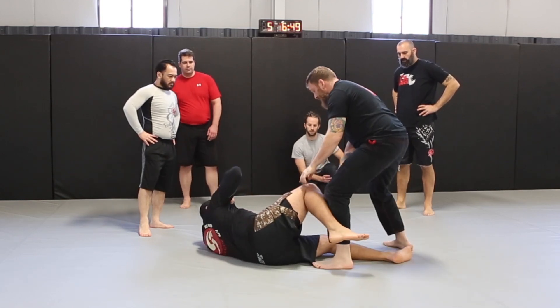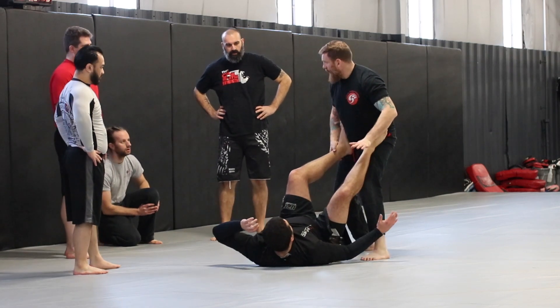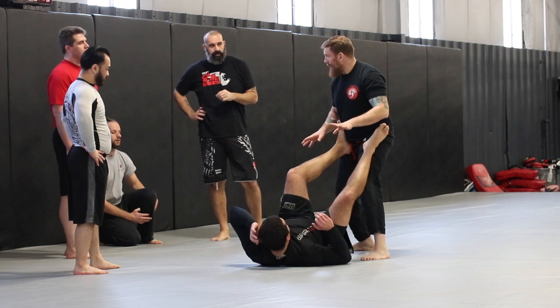Stand up. Okay. Jim is going to bring both his feet to my hips — just like that. And if you guys want to grab that leg right off the bat, I want your feet to the hips, right off the bat. Does that make sense?